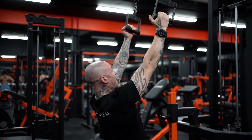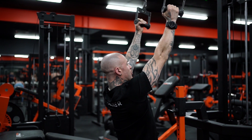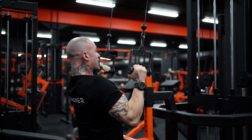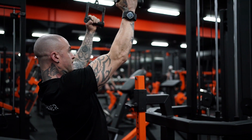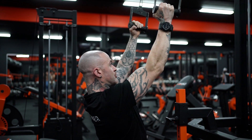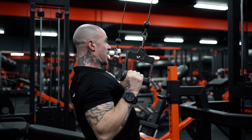Now you can see my back is in more of an upright position, and as I drive this weight down, I'm going to think about driving my elbows forward and down into my hip pockets.